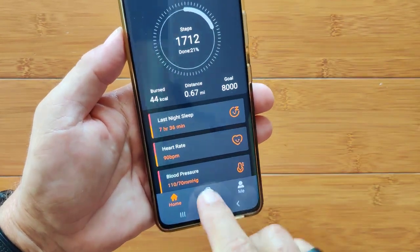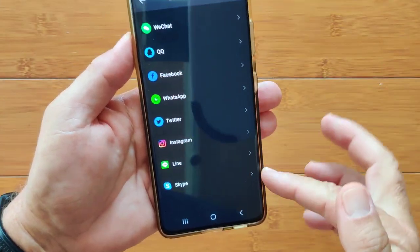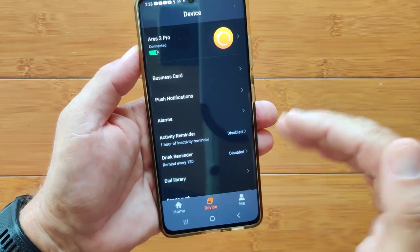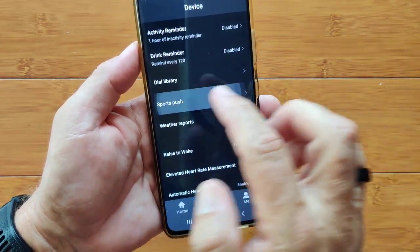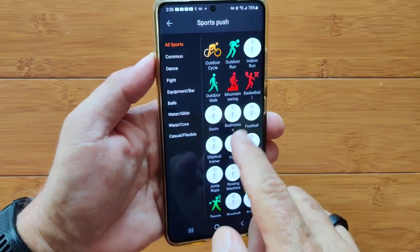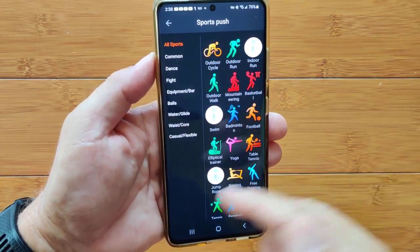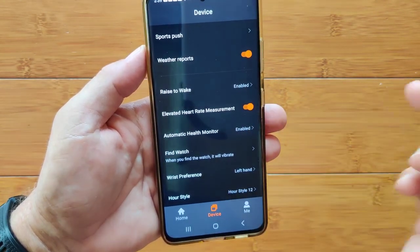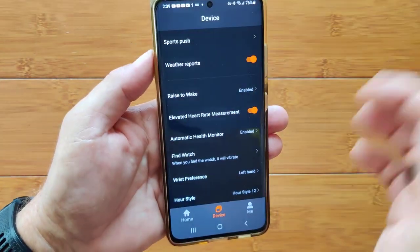On the Device tab, the Ares 3 shows it's connected. You can disconnect or unbind it. You can set up push notifications for all the different apps you may have on your phone to the watch — select which ones you want. Set up alarms, sedentary reminders, drink water reminders, and sports push. You saw there were only a few activities on the watch, but you have access to all kinds of different activities here — swimming is in there, with an entire water sports section.